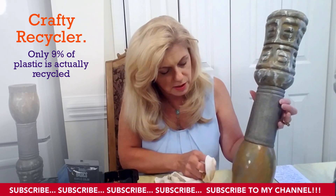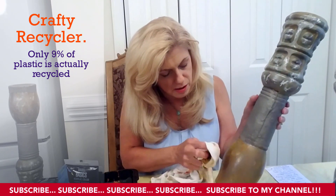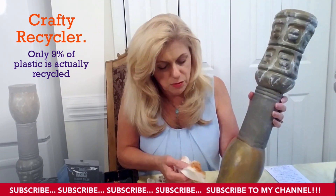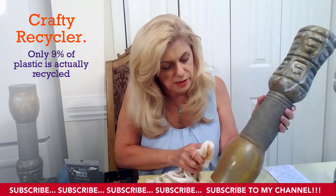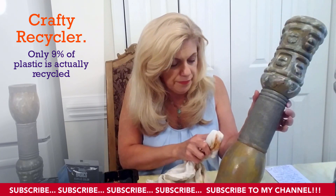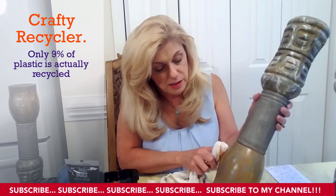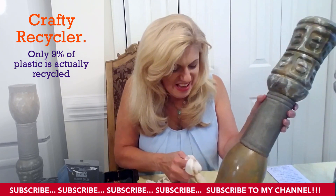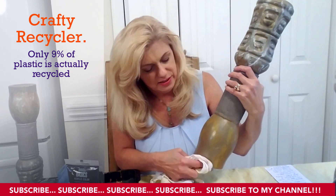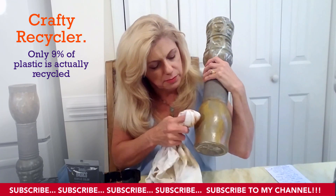I'm just dabbing it off a little bit here, a little bit there. If we each just do a little bit, it could save an animal's life and we'll be eating less plastic. I think that's probably dabbed good enough there to take some of this off.